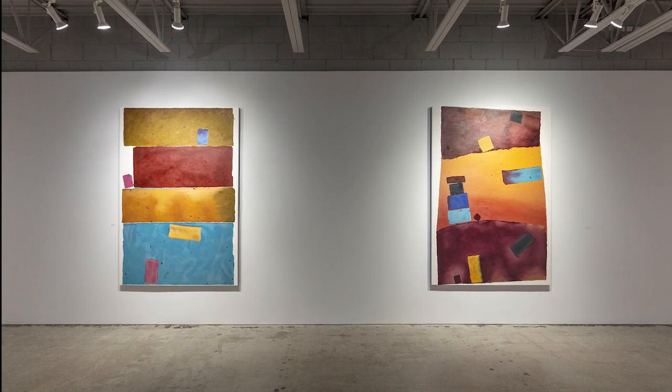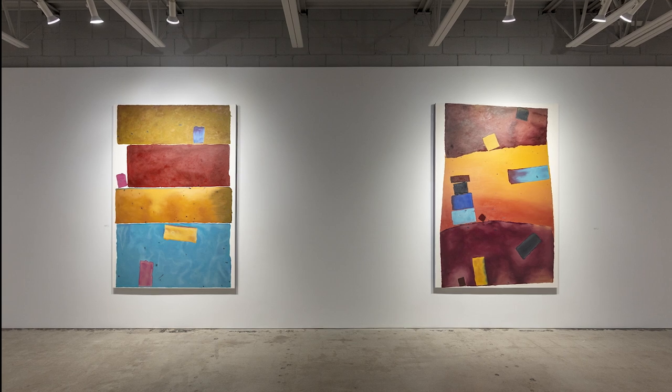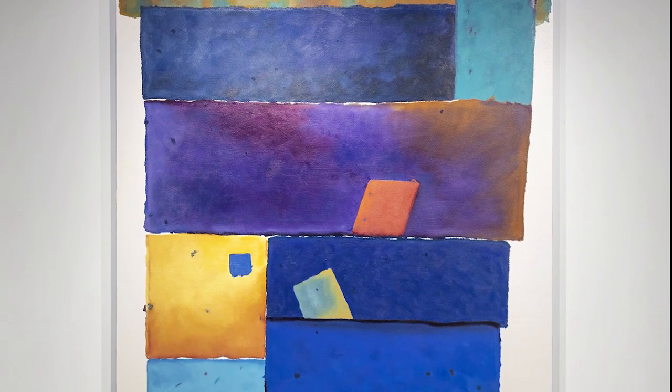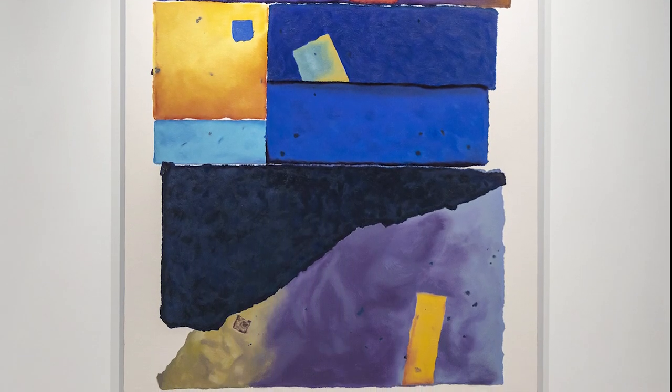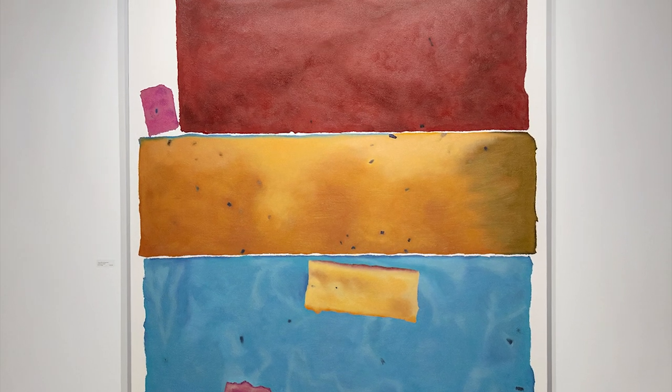Thomas C. Jackson's new large-scale maquette oil paintings are based on smaller watercolor collages. He renders the composition and shapes complete with raw imperfections as he would place torn paper. Stacked blocks with soft corners and edges are depicted perfectly.